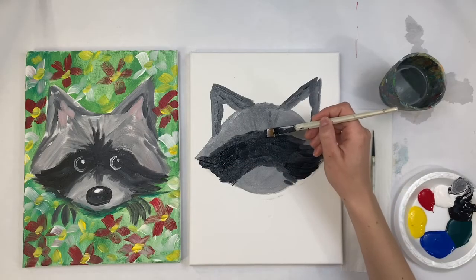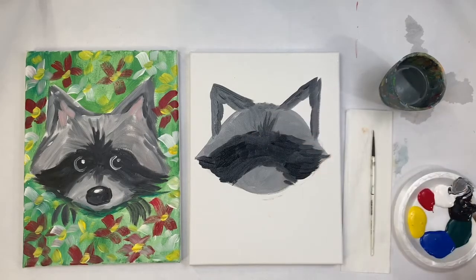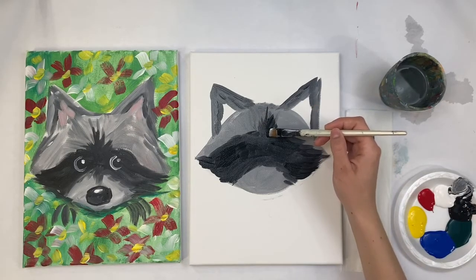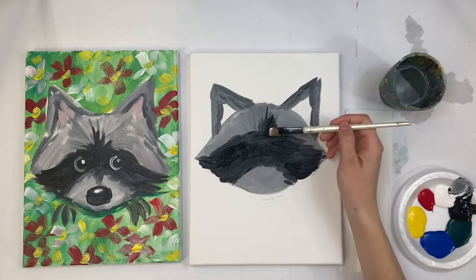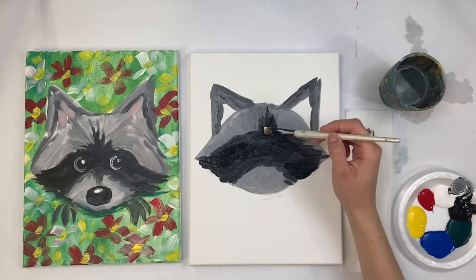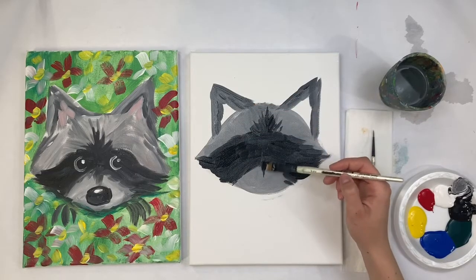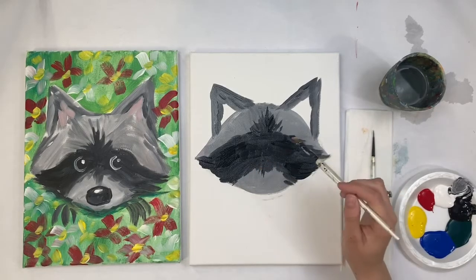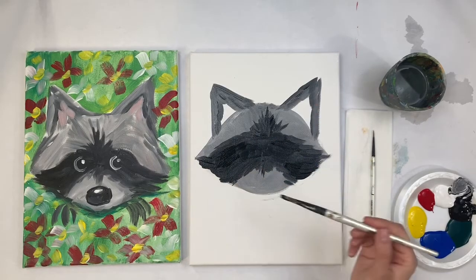I also want to take this black and press down, then flick up and out, so I have a little bit of black that goes into the middle of the head. I'm always starting on the side of the black rainbow and flicking my brush down and away from the rainbow — always flicking away from that little rainbow.